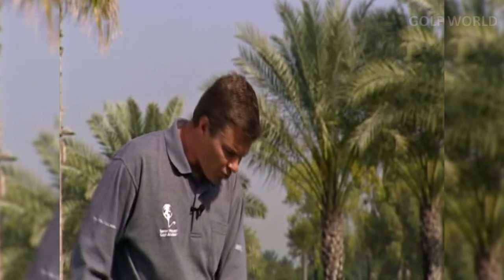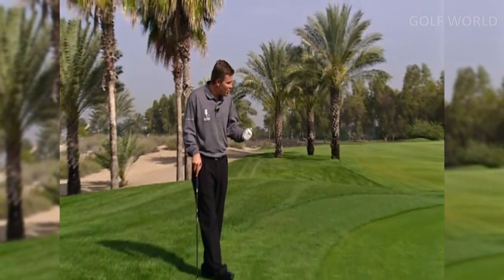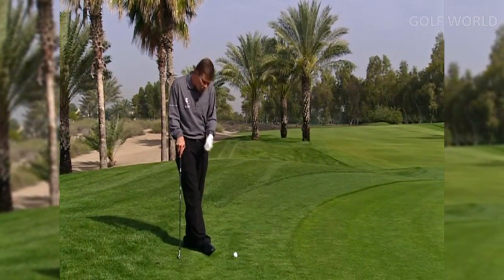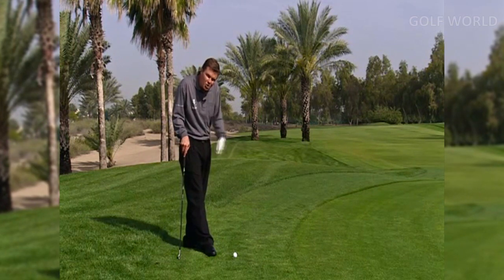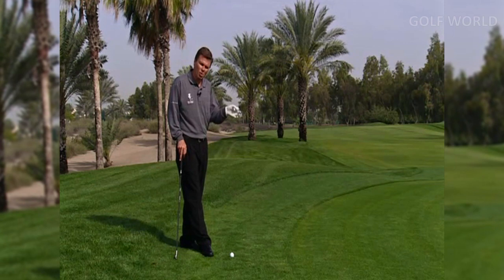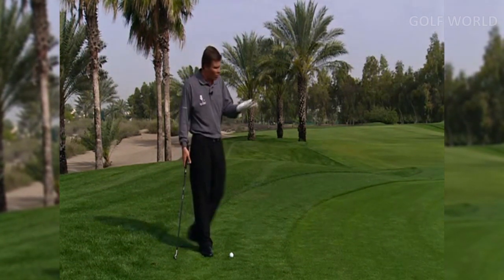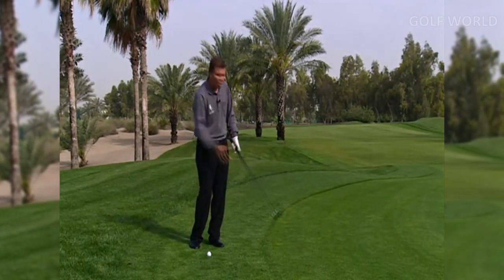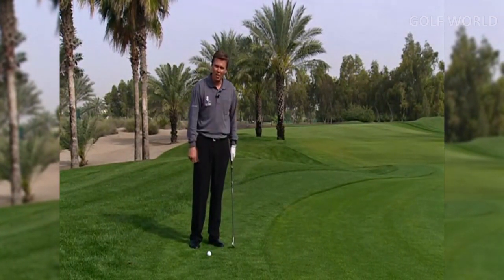I find myself in a different situation. I've missed the green, missed the fringe, and now I'm into the second cut. The rough is not as manicured here, and I'm a little bit concerned that if I try to putt it, it'll roll offline. It's too far away for me to use my little chip and putt. So what I'm going to do now is use a completely different technique — the chip and run, or chip number two.